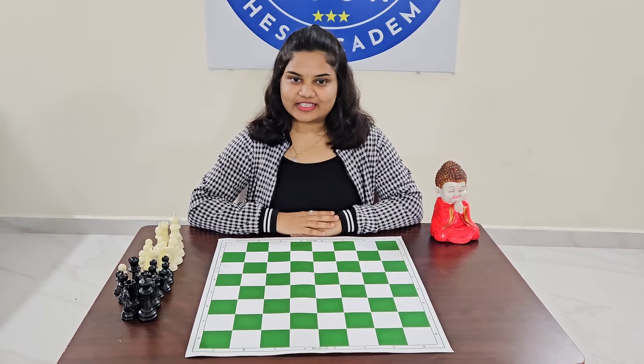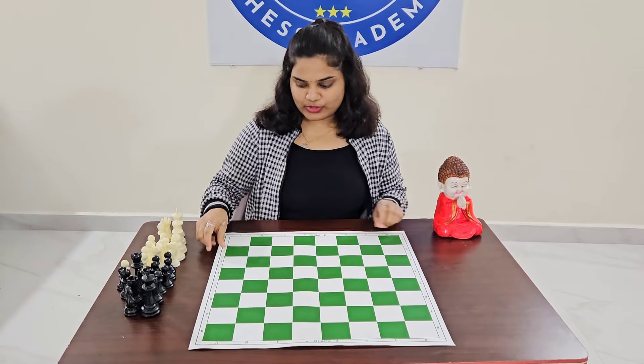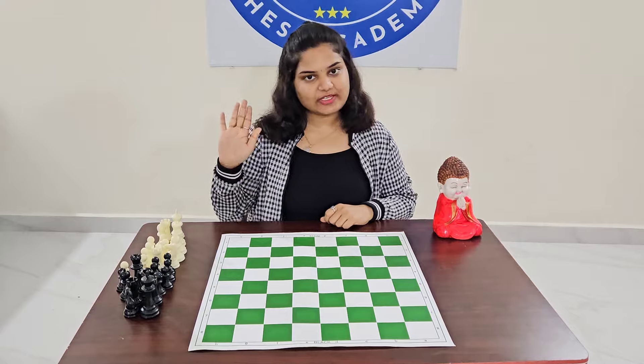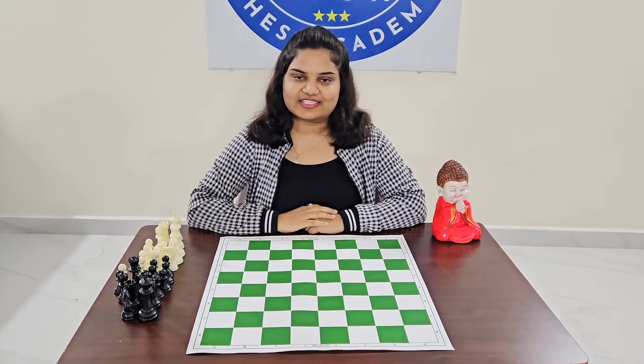First let's learn how to arrange the board. To start with, we should always place the board so that the white square is always on your right-hand side — either you play white or black, the white square should always be on the right side.